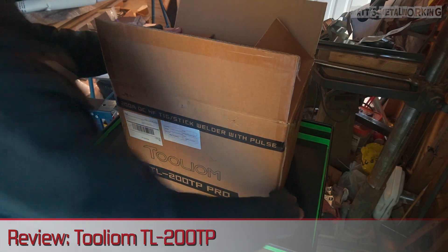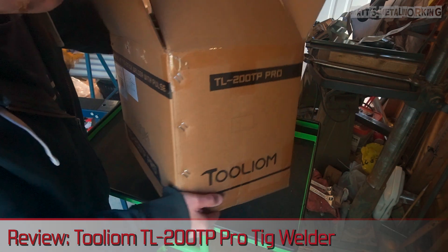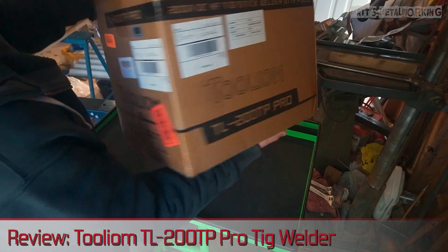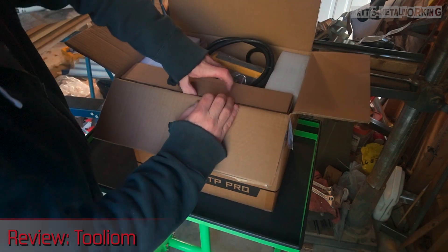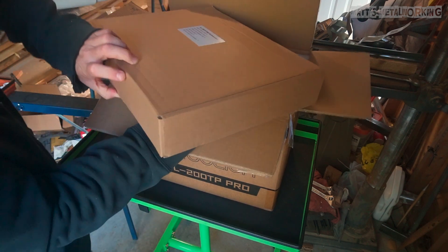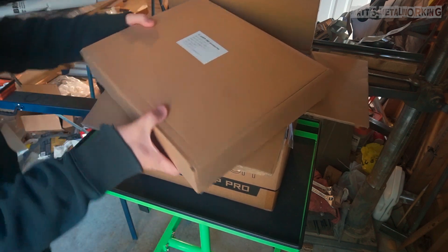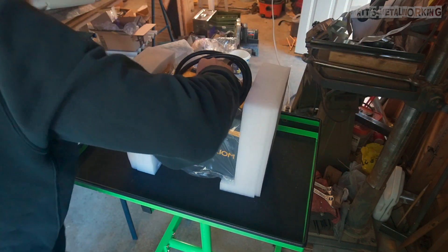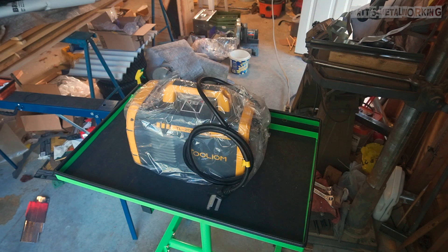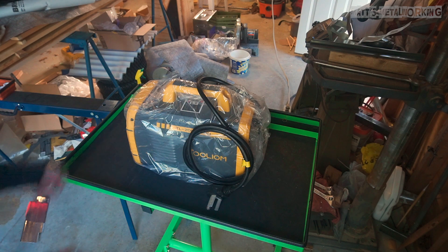Welcome to Matt's Metalworking. In this video I'll be reviewing the TIG welder from Tuleon — their TL200TP — and the link will be included in the video description. This is a high frequency dual voltage TIG welder able to run off 110 volts and 220 volts, and it comes with an adapter. It does both TIG and stick welding, however this is a DC machine so it's not able to TIG weld aluminum.